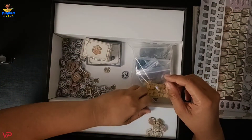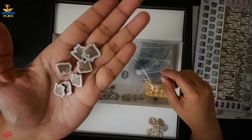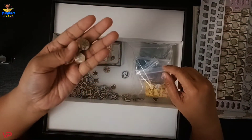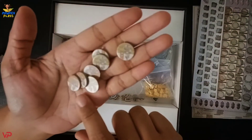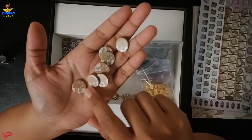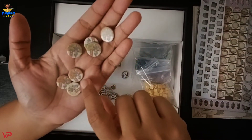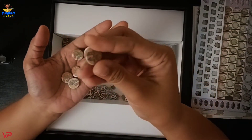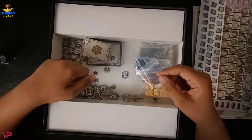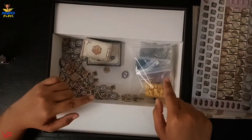We also have some treasure chest tokens, and we have a token with designs of castles on the side. There are three colors — brown, yellow, and green — and this is a double-sided token. And that's it for the cardboard tokens. Let's move on to the meeples.